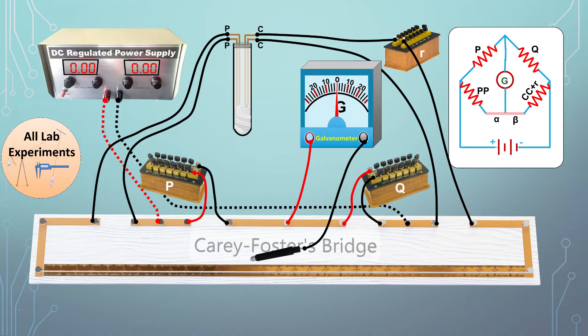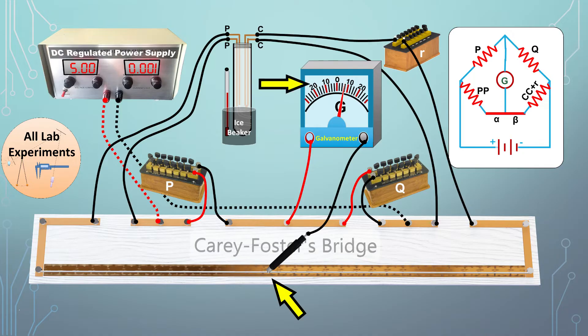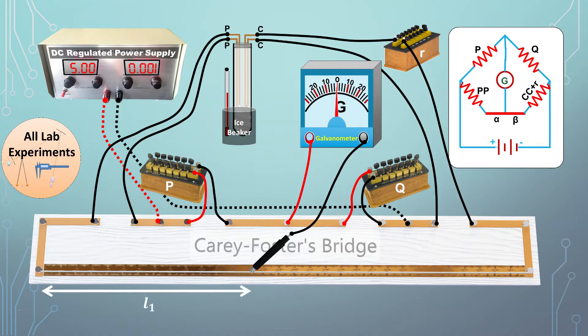To calculate resistance at three temperatures, we first take a thermometer and a beaker full of ice, insert the PRT into the ice beaker, and wait until the platinum wire reaches uniform temperature. Apply equal resistances, say 5 ohms each, in P and Q, then switch on the power supply. Touch the jockey to the bridge wire and observe deflection in the galvanometer. Slide the jockey to find the point of no deflection — this is the stable point — and record this as L1. Choose an appropriate fractional resistance value so that the stable point falls near the middle of the bridge wire.